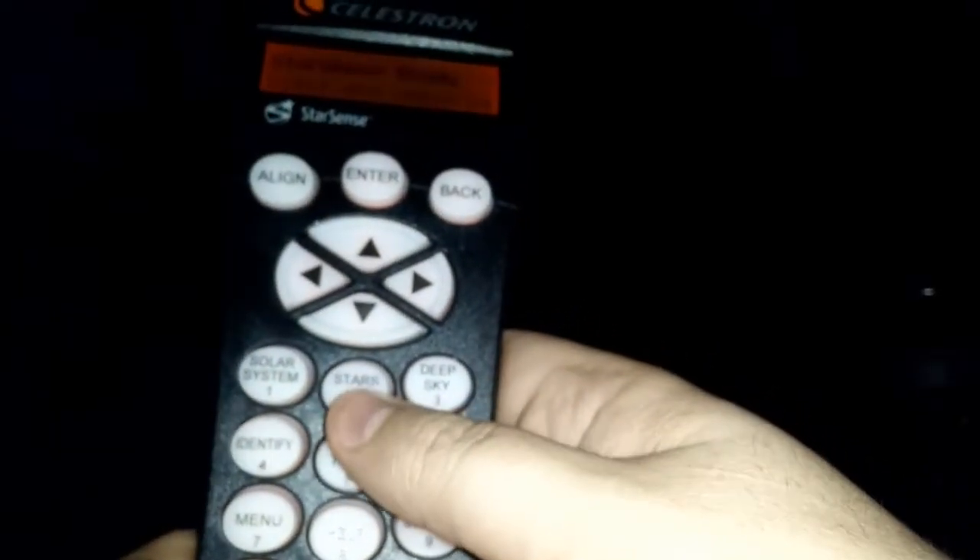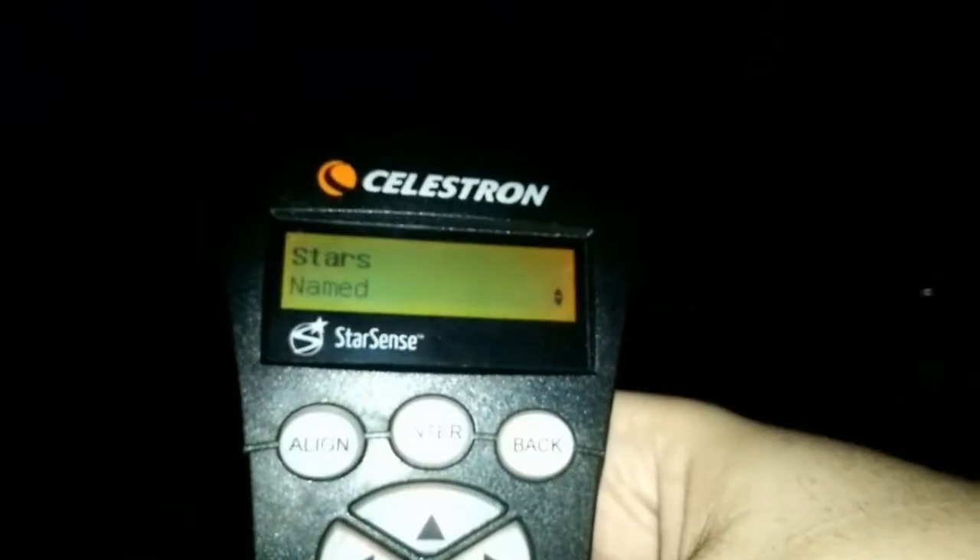Assuming the alignment went great, you'll press the back button. Now we need to go back to the main part and we need to find a star. So you press the stars button and go to named stars. You need to find a star that is nicely bright in the sky that you can see. Once you've found the star you'd like to use, go to that star, and once you look in the eyepiece the star may not be there — it may be way off. That's okay, that's supposed to be normal.